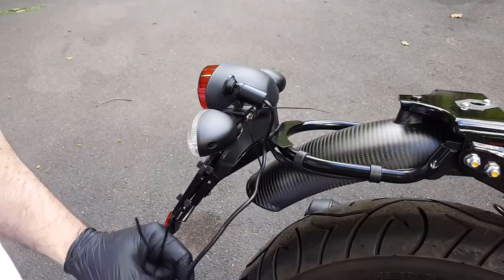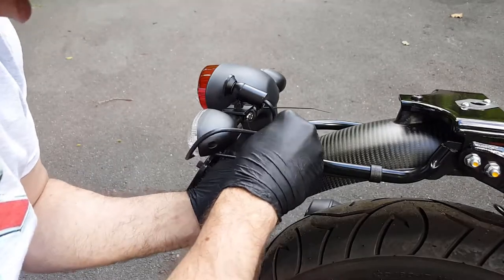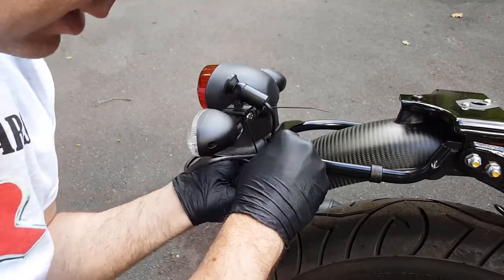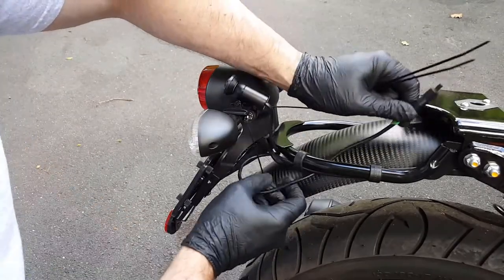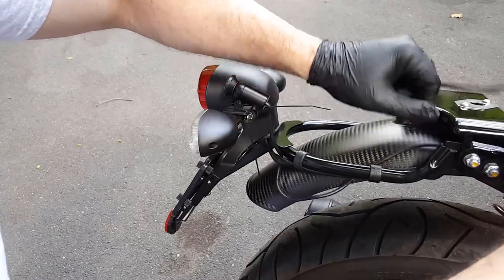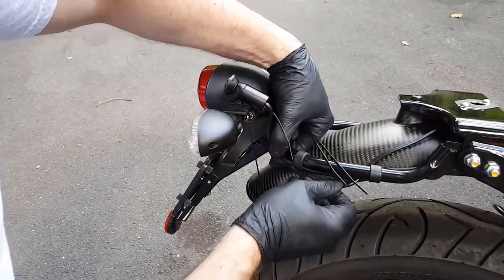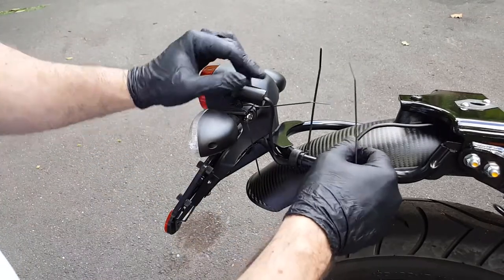I'm going to route this under the rear light assembly cable like this. Don't scratch your carbon fiber. Then I'm going to route it up underneath this bar just to keep it nice, clean, and low profile. Out of sight, out of mind. Make sure you have enough slack.